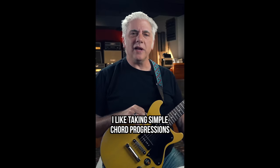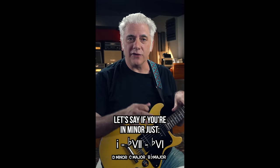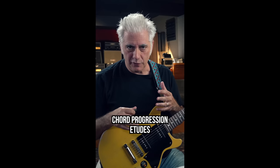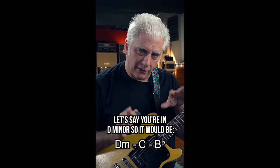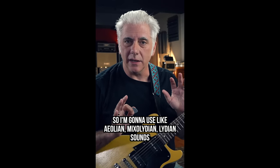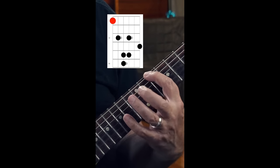So what do you actually practice? Yesterday I did a post. I like taking simple chord progressions — if you're in minor, just one minor, flat seven minor, flat six minor — and making little chord progression tunes using the modal sounds of each. Let's say you're in D minor: D minor, C major, B flat major. I'm going to use Aeolian, Mixolydian, and Lydian sounds.